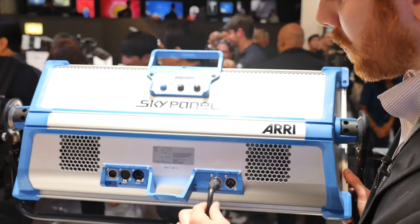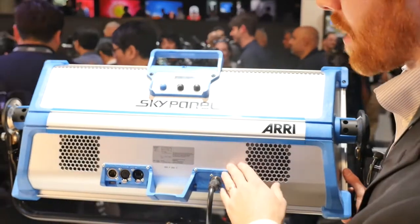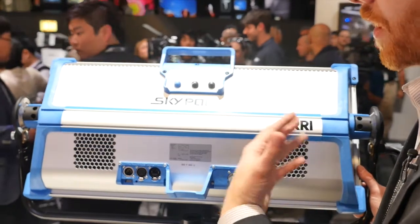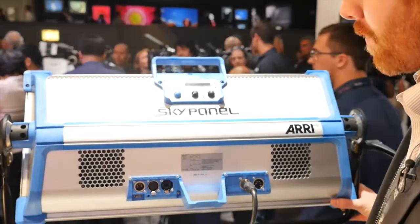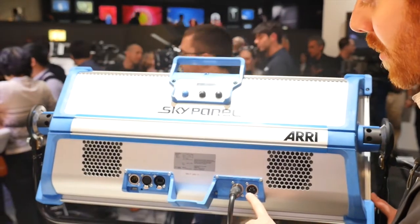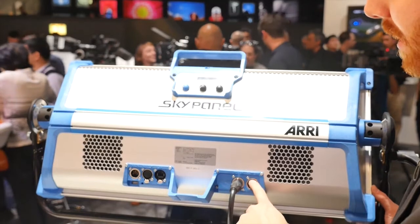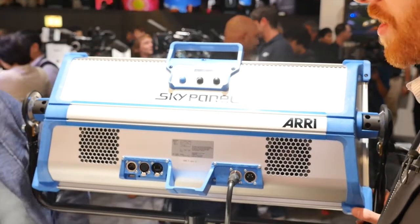There's a 48-volt DC power input from our power supply. The SkyPanel S60 consumes roughly 400 watts of power but is able to give about a 2,000-watt equivalent of tungsten soft light. We also have a battery input for industry standard batteries — a 4-pin XLR that accepts anything from 23 to 36 volts DC — allowing you to be extremely mobile.